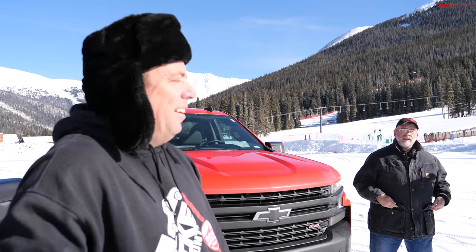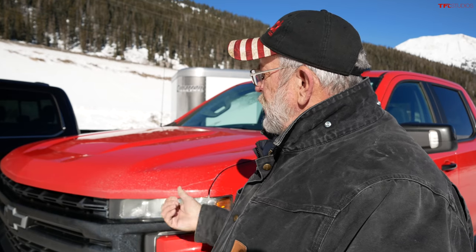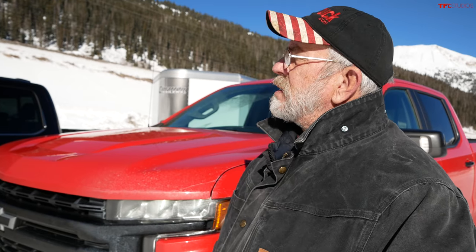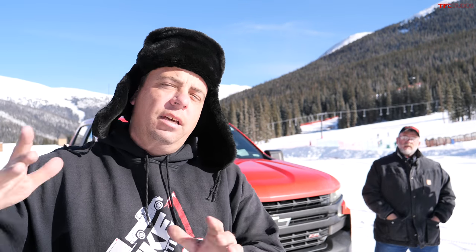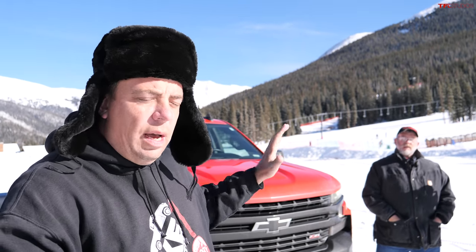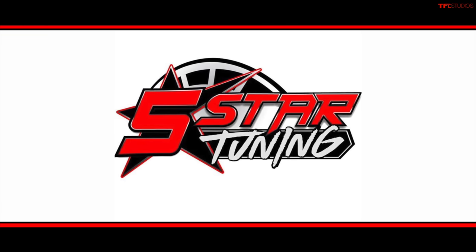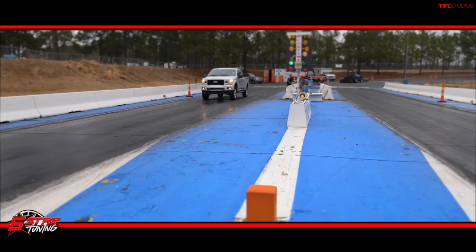Up in the high country with snow falling, the new F-150 faces the Ike Gauntlet. A 2020 Chevy Silverado Trail Boss is also on hand as a benchmark, since it represents a more standard truck powertrain. The idea is to compare the F-150's hybrid system against the conventional Silverado to see what the hybrid technology actually delivers.